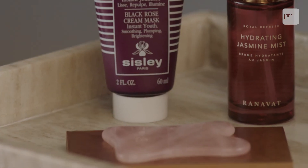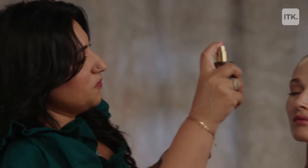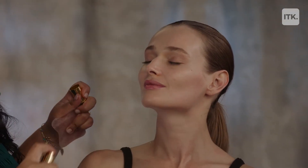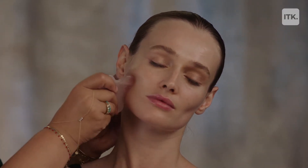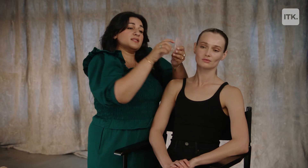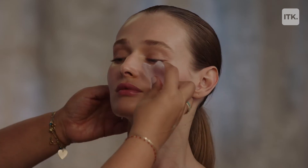Our next step is using a Gua Sha tool from Lanchon, and also using one of my favorite mists from Ranavat. I'm just going to rehydrate the skin — this smells gorgeous. I'm carving out the jaw, I'm lifting, I'm helping tighten the skin and increase circulation and glow. And if you can see, it's almost in the same shape that I did with my fingers. It's just heightening the whole experience and really getting that skin fully prepped for makeup.